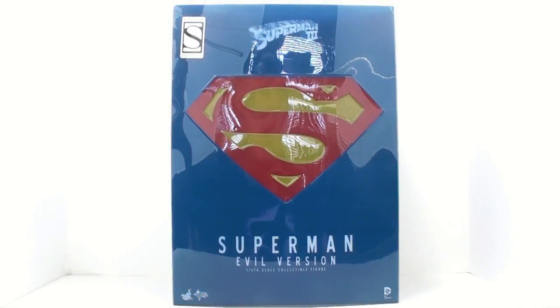This is Optibotamus Commission with another video review. Thanks to the folks at Sideshow Collectibles, we'll be taking a look at this Sideshow Exclusive Evil Version of Superman from Superman 3.